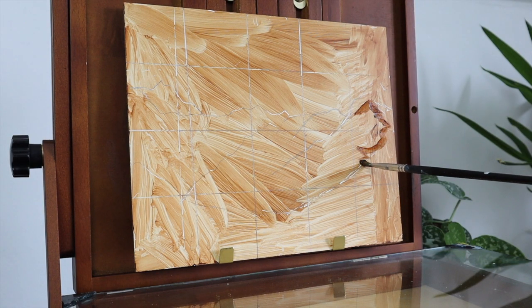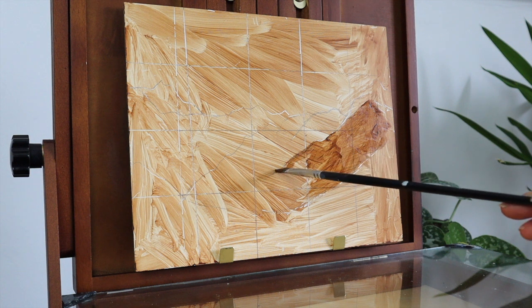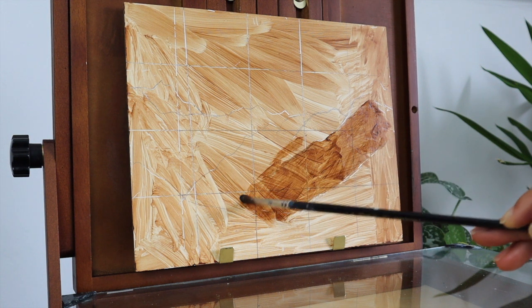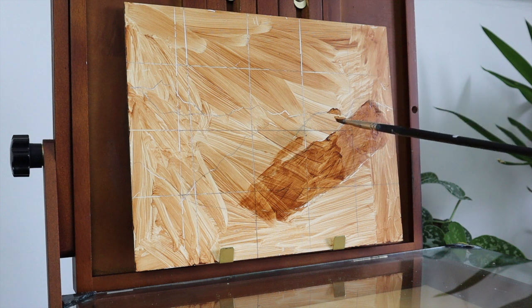I just really find that painting the background with a neutral tone instead of white helps me to see the true values of the colors, because sometimes when you're painting on a plain white background you can think your colors are darker than they actually are.